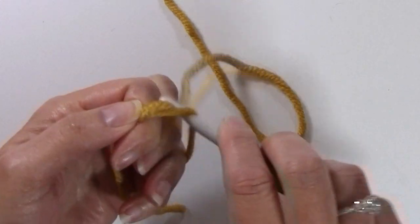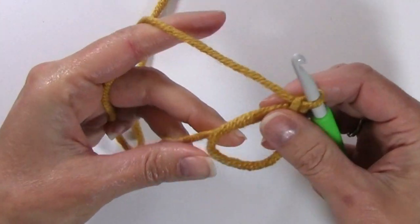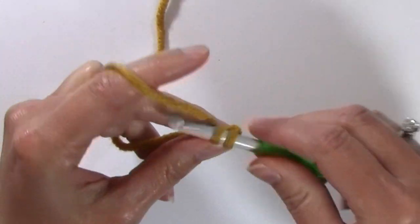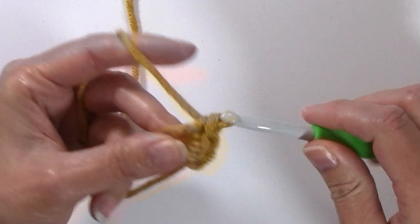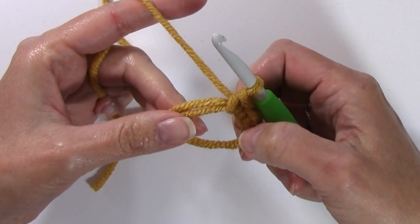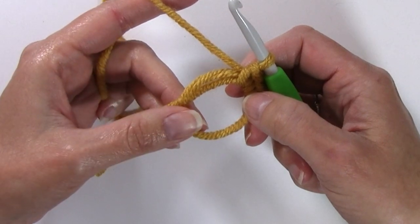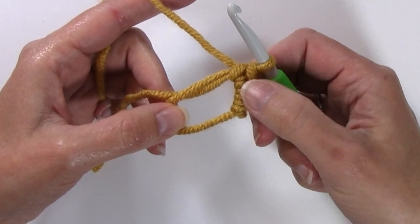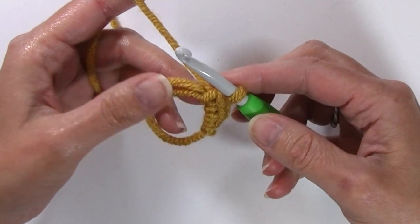To begin, we're going to start with a magic circle and then chain one. I'm going to be working three single crochets into my magic circle, but these single crochets are not going to be counting as a stitch. I'm going to be working in continuous rounds without joining. A linked double crochet does not lend itself well to working in rounds, so I'm going to work this stocking in a spiral, and I'll use those three single crochets to give the linked double crochets lift at the end of the round, which will allow me to work without joining.